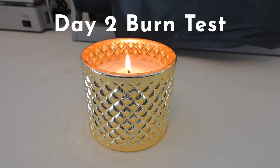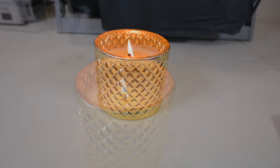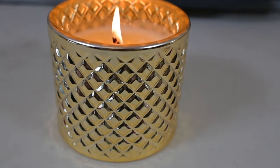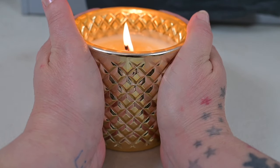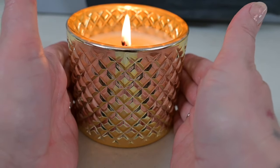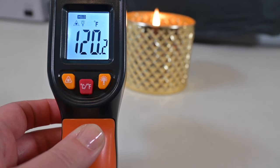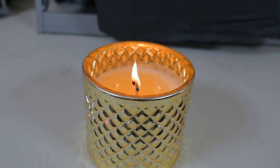We are on day two of the burn test. Check back in in a couple of hours. I'm going to do a quick temp check here. It's warm — barely warm. It's warm-ish up here where the flame is, and totally cool at the bottom. These are tough because, honestly, it's kind of hitting the flame, kind of hitting the side. But safety for glass is around 135 to 140 degrees. Just trying to get my average here.